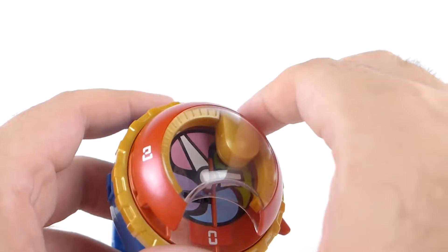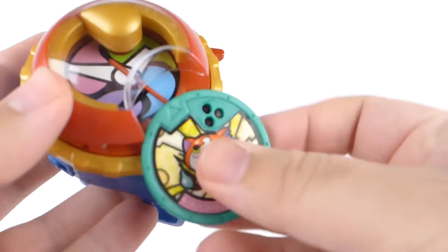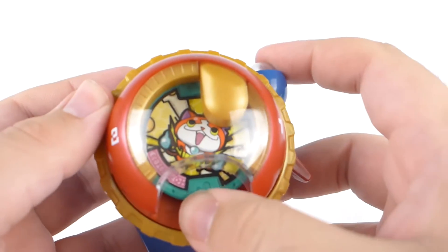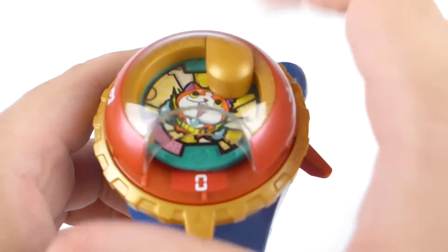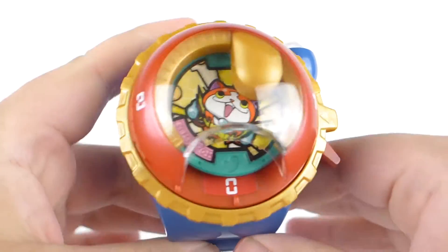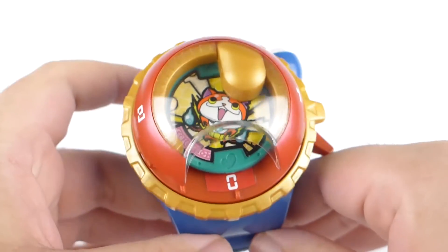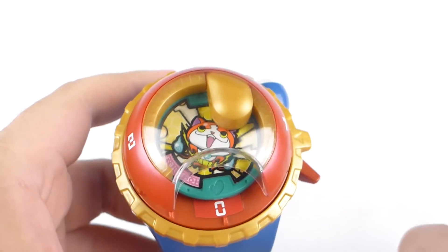So you'll take a medal, such as Jibanyan right here, flip it over, and insert your medal like so. You'll have the insert sound, but in order to start the activation, you have to take the dial on the watch and twist it right over here to one, and that'll start summoning.